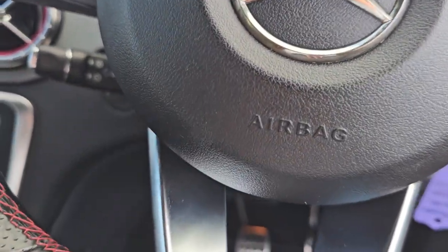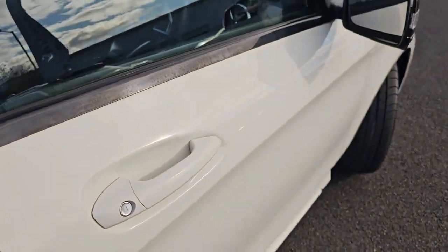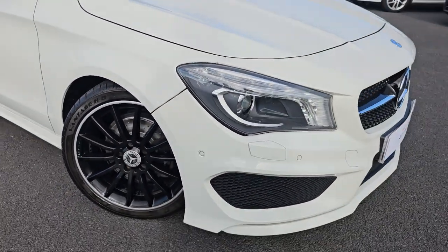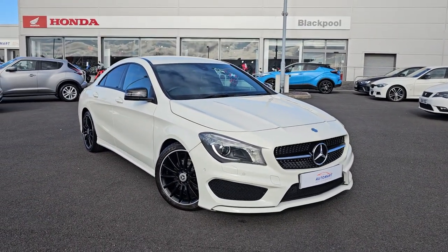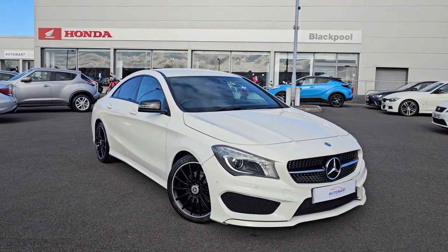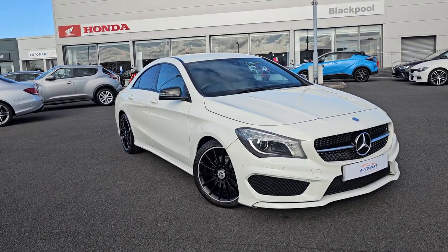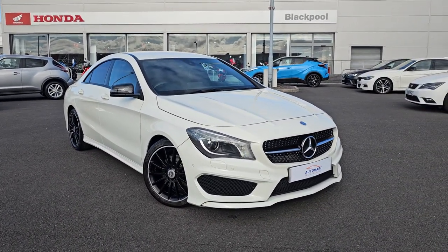This car has done 67,893 miles. Jumping back outside the car and showing you the last remaining alloy. If you do require any further information on this CLA, don't hesitate to get in contact with our dealership and one of our sales team can provide you a personalised video. We thank you for your time and we hope to hear from you soon here at Blackpool Automat.